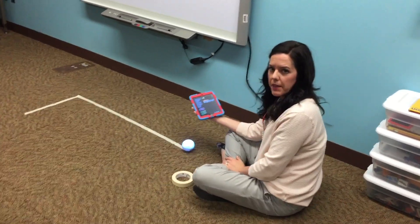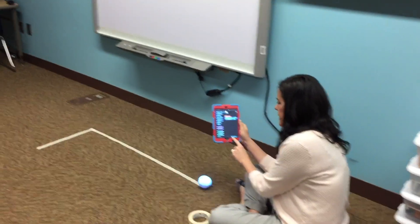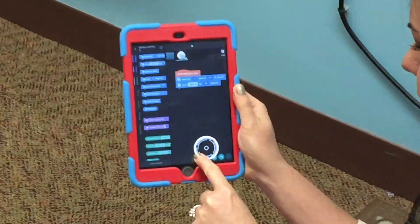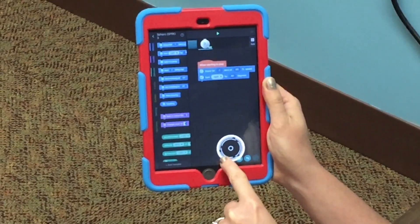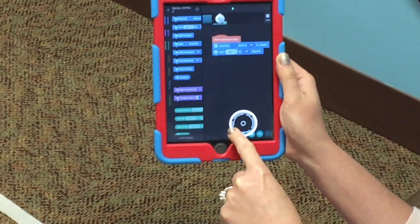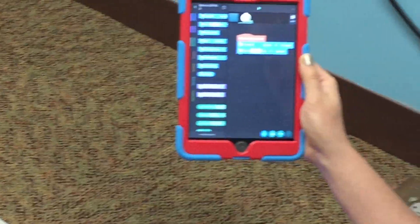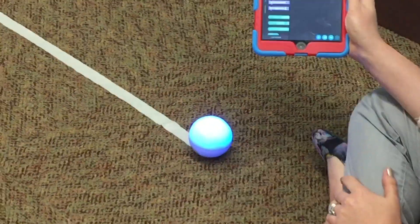Always start at the beginning of the path you make for Sphero. At the bottom of the screen there's a blue button — that's the blue tail light button. Hold it down and spin Sphero around; there's a blue light that spins with it. That blue light is Sphero's tail — always keep the tail in the back, facing you, so his head goes forward.